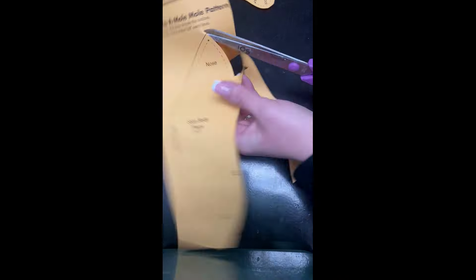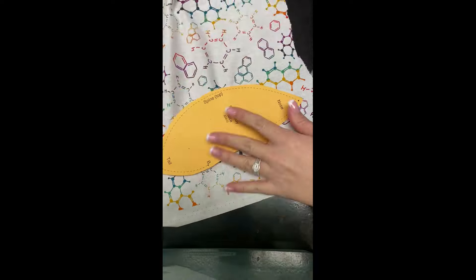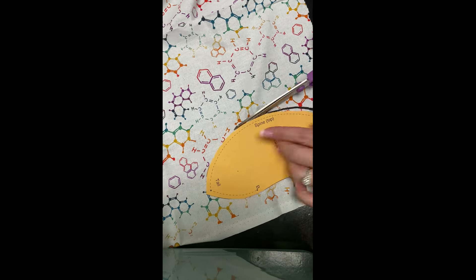Once you have your templates cut out, go ahead and get your fabric. You can use whatever fabric you have — you can even use felt. Go ahead and cut out your pieces of fabric. You're gonna need to cut one of the bellies and two of the bodies.